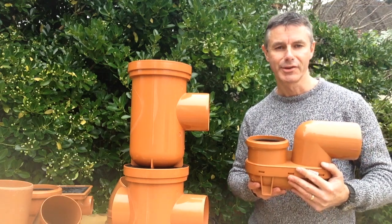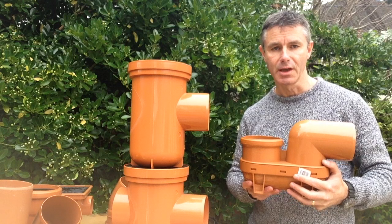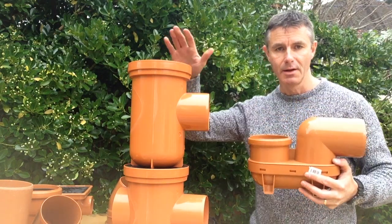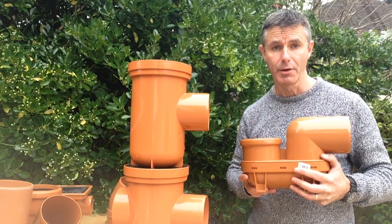Hello, welcome to Drainage Sales. Today I'm going to talk to you about gullies. There are two types of gullies: a P-trap gully and a bottle gully. We'll look at the differences between the two and how they both work.